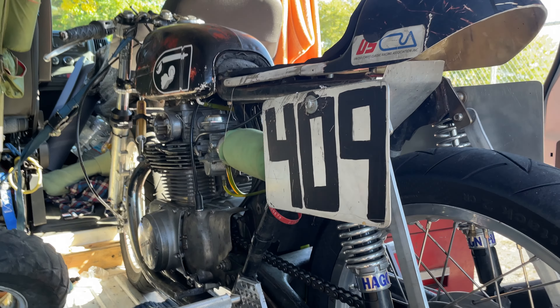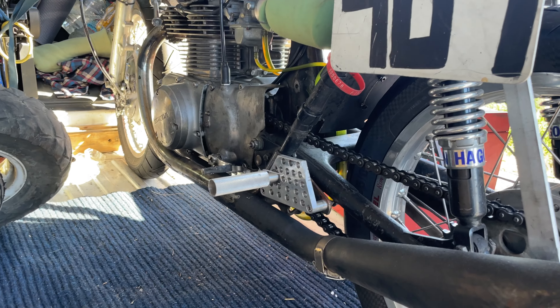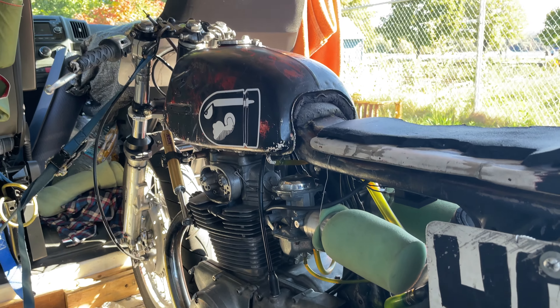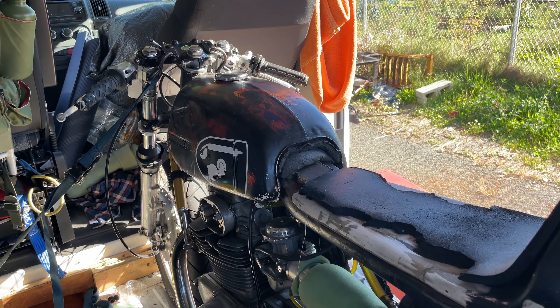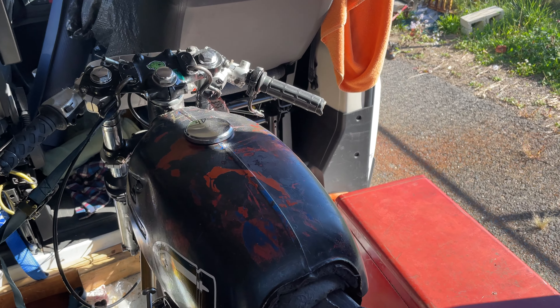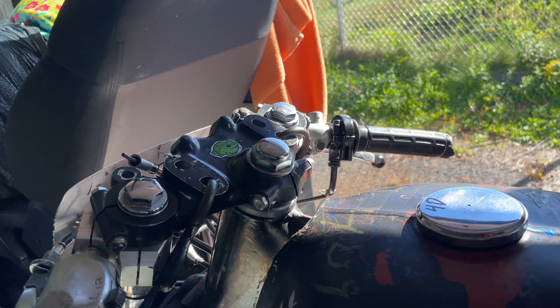For the front end, I converted it — I put a CB550 front end on it. I do have valving in the front forks, which makes a real difference. And a Tarazi fork brace in the front, because it doesn't have a fender, so I like to have the fork brace for some extra rigidity.